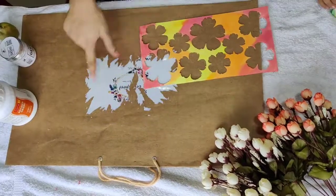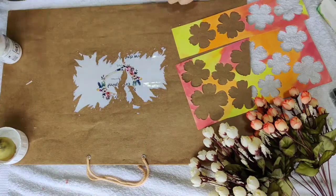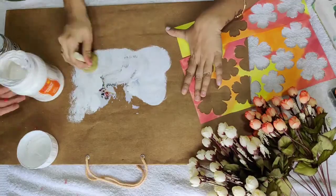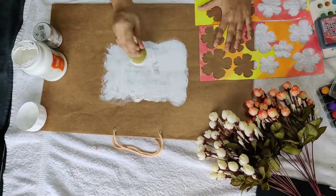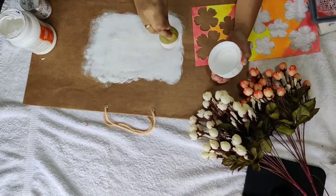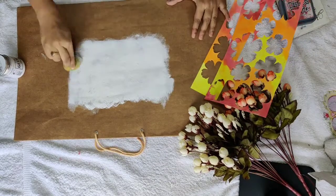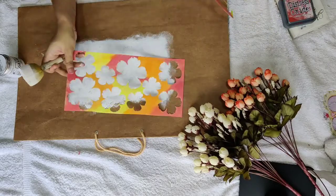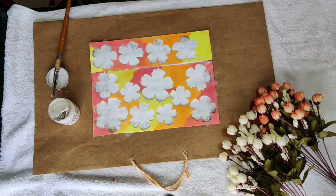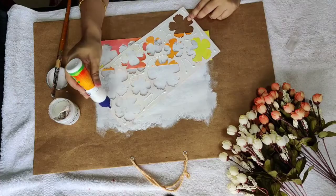Now I believe this looks perfect for the background, but I need to hide this part. So here I am using the white gesso from Camlin to hide this. After applying white gesso all over, I'll stick this to the shopping bag and then apply transparent gesso to it.